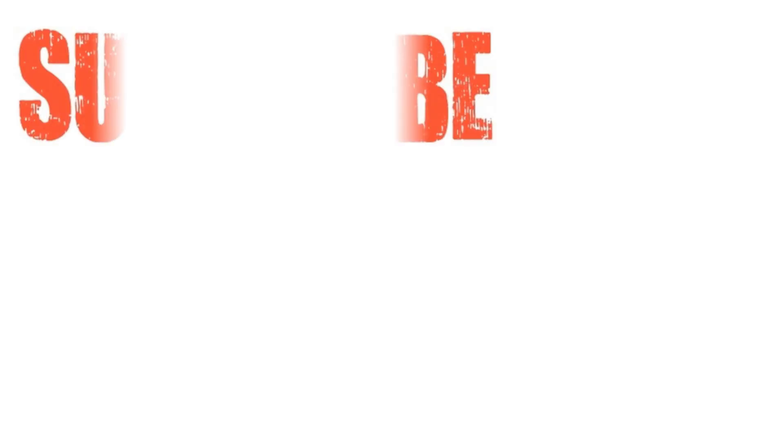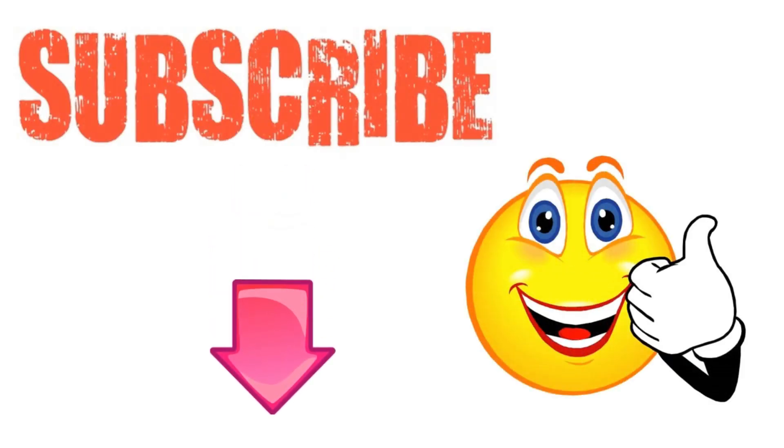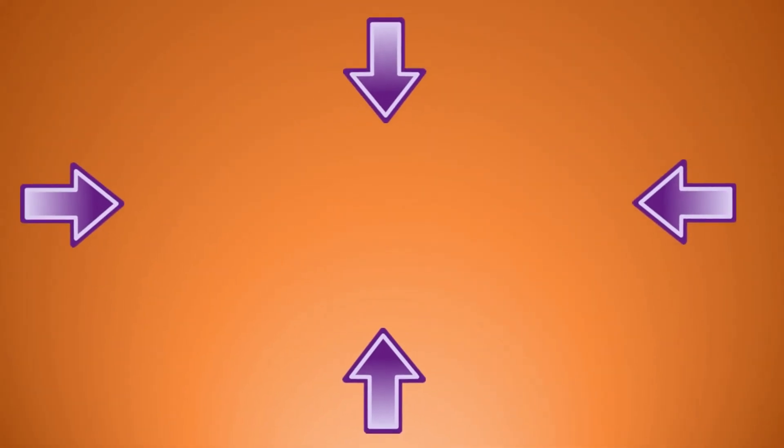I hope you've enjoyed this video. If you have, please subscribe to this YouTube channel and don't forget to give this video the thumbs up. And I'm sure you're going to enjoy our next video on how to clean a toilet using baking soda and vinegar. Thanks for watching. Bye for now.